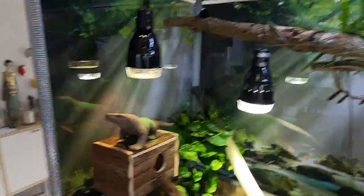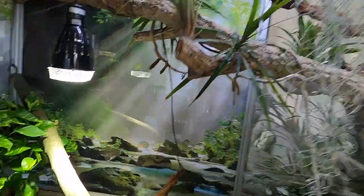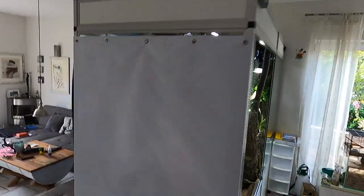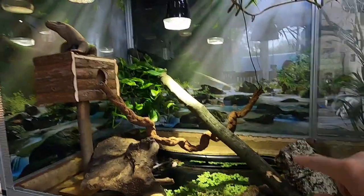We decided to put those printed tarps — there's a nice company, the same company who printed our top foil for this enclosure. They printed a nice jungle and water style on those tarps. Let's have a look on the outside — we just put some hooks on there and closed those two walls. This is just for maybe a few months or a year, because it's way easier to control the small monitor lizard in this part of the enclosure.